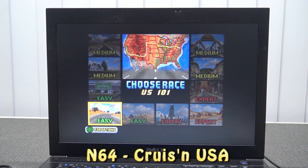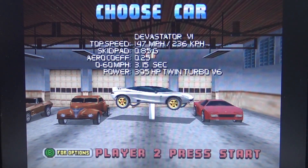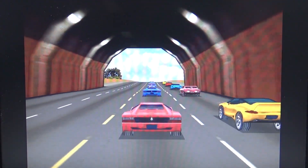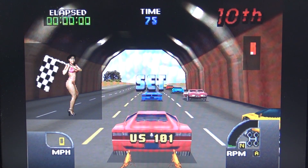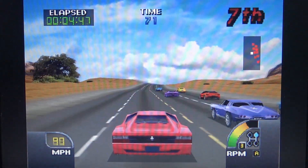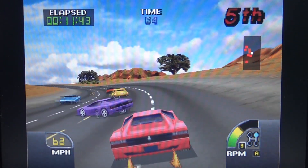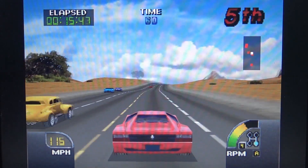Next up N64 — a game that didn't run well on a Raspberry Pi back in the day when I tested it, with a lot of issues. But fancy enough, on this old dual-core it runs like a charm — no hiccups, nothing.